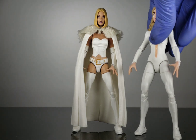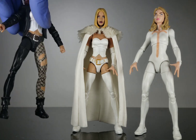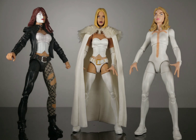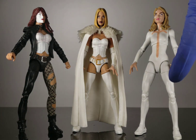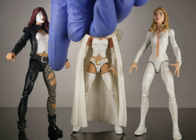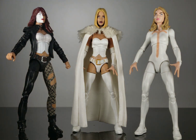The pieces you're gonna need to make this for yourself: you're gonna need a Dagger figure and a Typhoid Mary. You're going to take the lower legs and the upper legs up to the thigh swivel on Dagger and import those onto the Typhoid Mary. You're also going to be removing her jacket and her arms and switching those out with Dagger's arms.